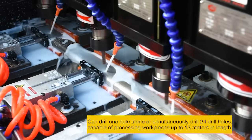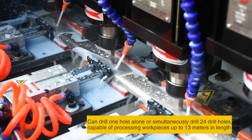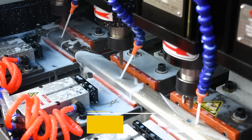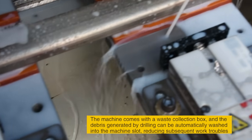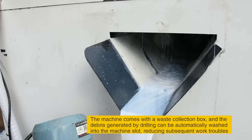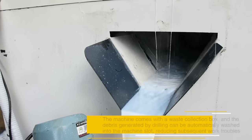Can drill one hole alone or simultaneously drill 24 drill holes, capable of processing workpieces up to 13 meters in length. The machine comes with a waste collection box, and the debris generated by drilling can be automatically washed into the machine slot, reducing subsequent work travel.